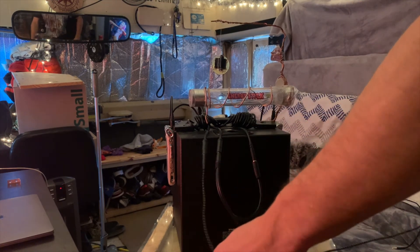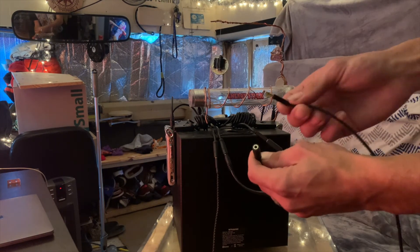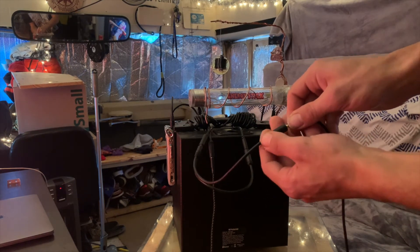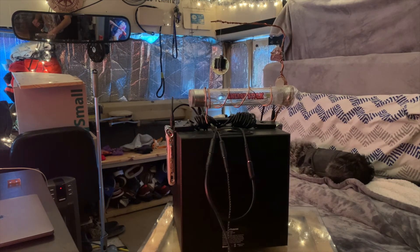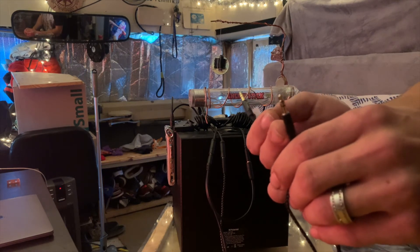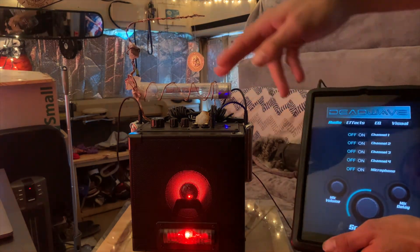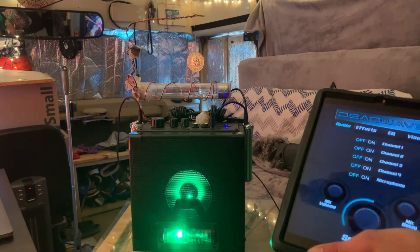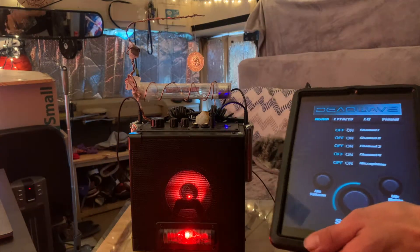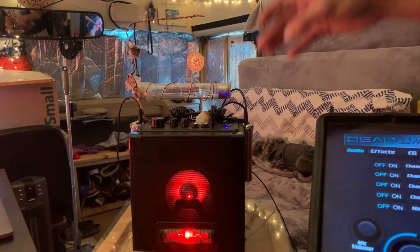Now we have one more aux here, and this aux actually plugs into the output of this — plug one more in here. Once you plug that in, you basically have those two cords: one for your effects and pedals if you want to add that, and one for your spirit boxes and spirit box apps. I just grabbed my iPad — I'm going to do a quick test and show you guys it actually works. I've got the Dead Wave app right here. When you turn it on, make sure you have the recorders recording so you don't miss it. If you don't have the recorders recording, it will still play through the speaker, but you won't get that loop-through feed that gives spirits more time to speak. So always make sure the audio is looping through — that's the most important thing.